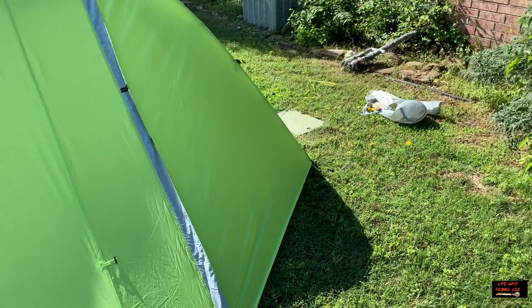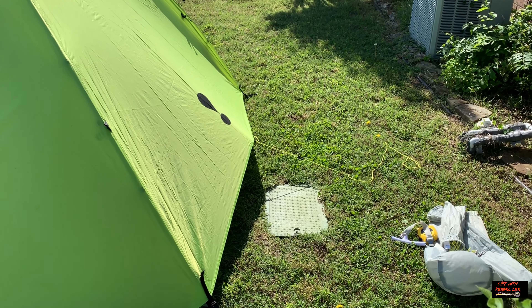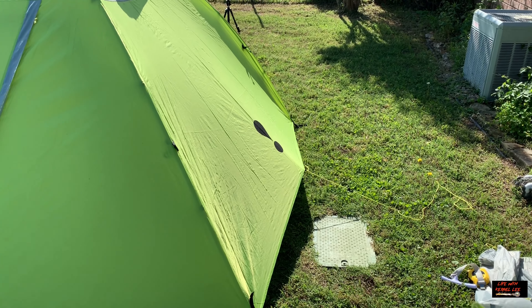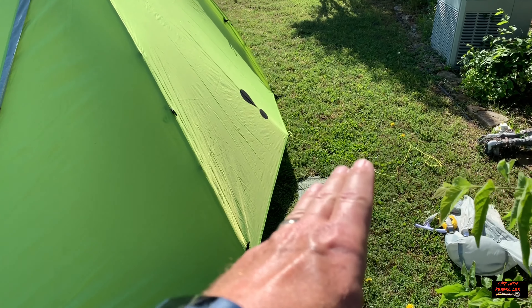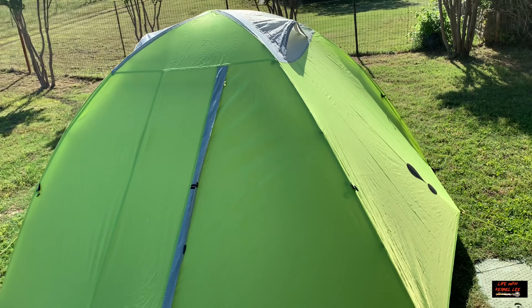Here's the Eureka Sun River 3 with the rain fly on. As you can tell, it's a dark brown color — just kidding! It's actually a bright lime green with a little bit of gray.